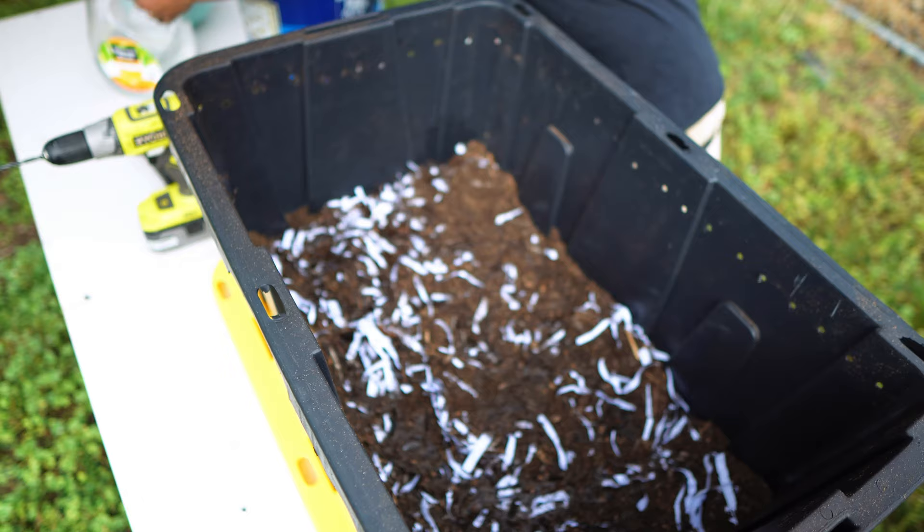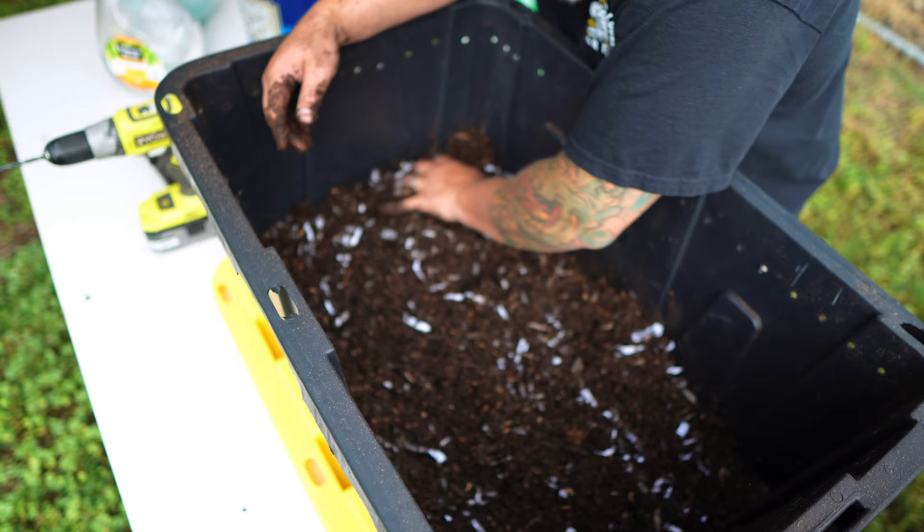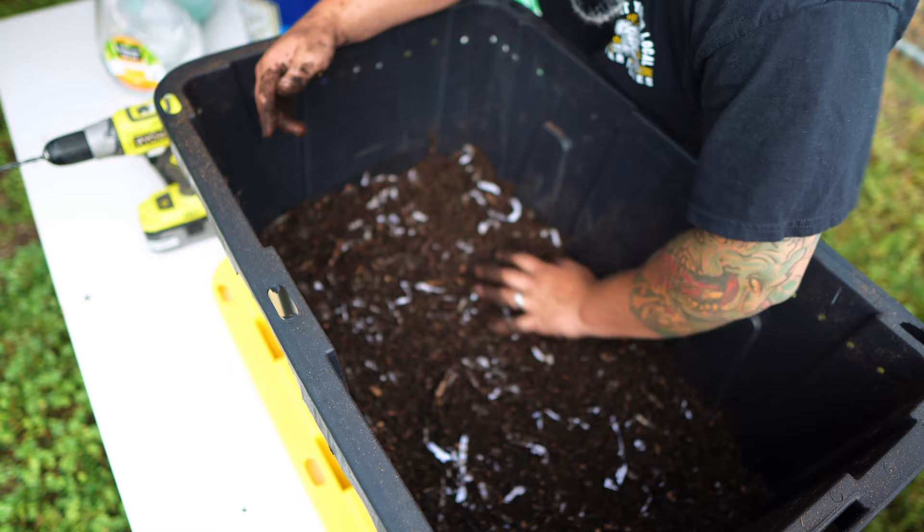That is perfect. I'm not going to be able to squeeze any water out of here, but it's still damp. We've got probably roughly three inches of bedding material in here. I'm going to level this all out, make it all nice and pretty, and then I'm going to add the worms — that's the exciting part, right?